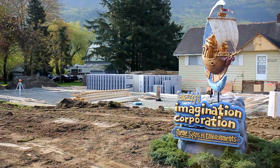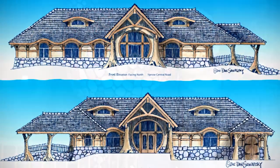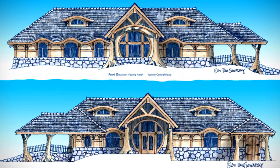My name is Dan Swatsky and we own a company called Swatsky's Imagination Corporation. We build a lot of theme parks and theme signs and things. Our current project is our own house, and of course it couldn't be ordinary. One reason is we wanted it to be as green as possible, and secondly, just because it's green doesn't mean it can't be imaginative — so we're going to make it as crazy as we possibly can.